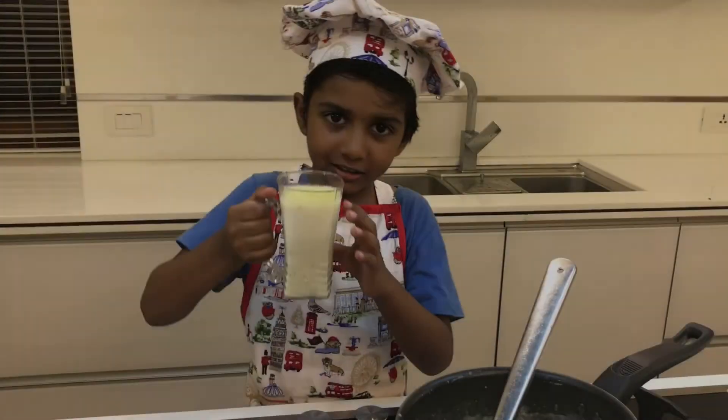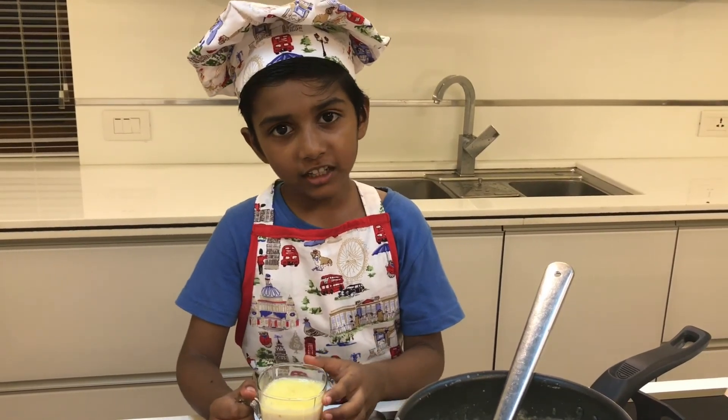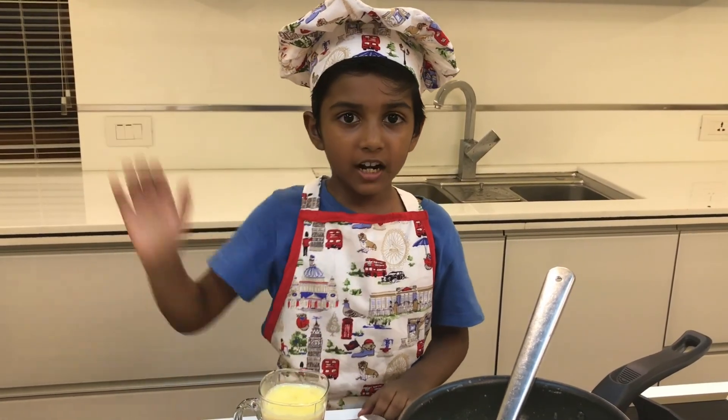Now the tarikani is ready. Hit the subscribe button, like and share. See you in the next video. Muah!